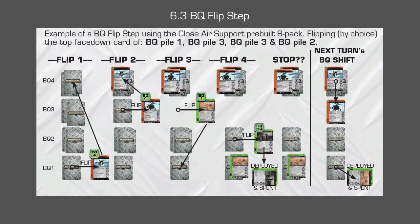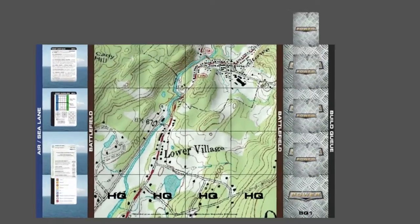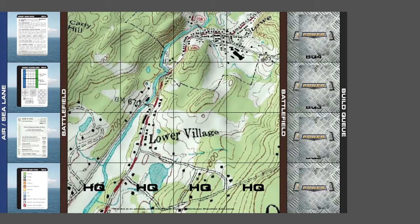This chart is in your quick start guide and we're actually going to be illustrating it live right now to show you exactly what we mean. Each step here you'll be seeing forthwith. So the first step is to flip the top face-down card of any of your BQ piles — it's up to you. Here are our BQ piles and we can choose any one that we want. In this instance, we're going to choose BQ1.